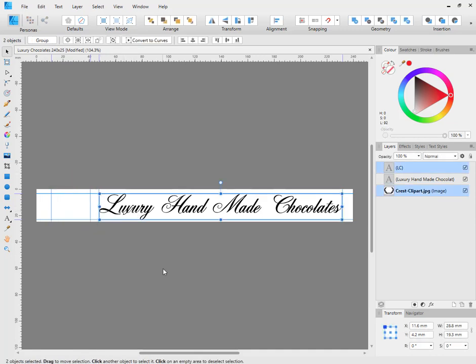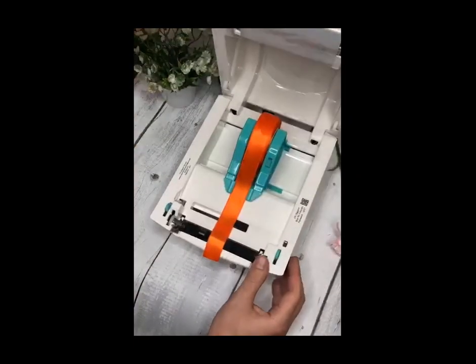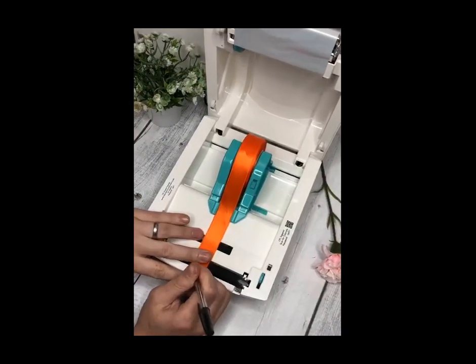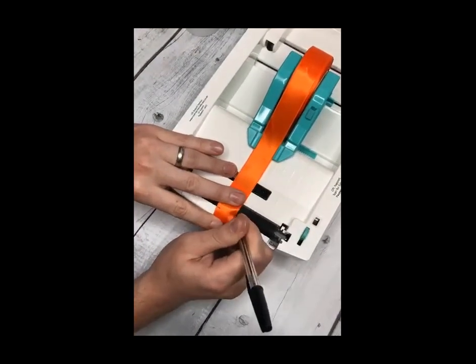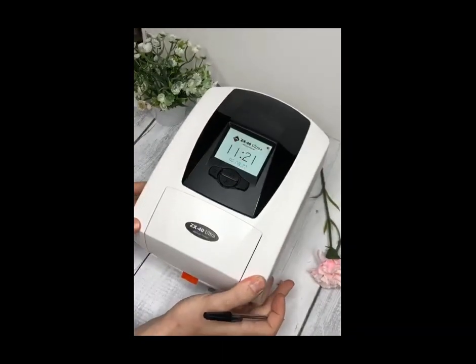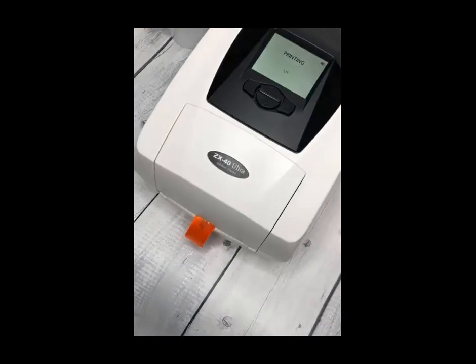So we'll remove the logo and send the job through to print. In this next clip, we're going to see the ribbon printer printing the two-coloured design. First of all, we need to mark the ribbon so we know where to spool it back to for the second foil. You can see I'm just using a pen, using the black rubber roller as my guide, as it has a straight edge. You can close the lid and then print the text part of the design.